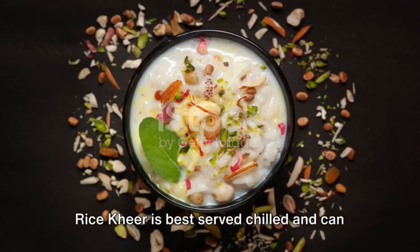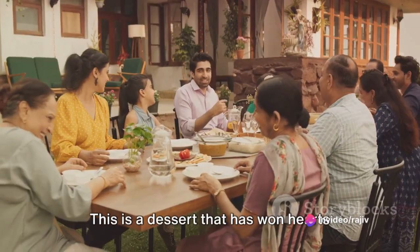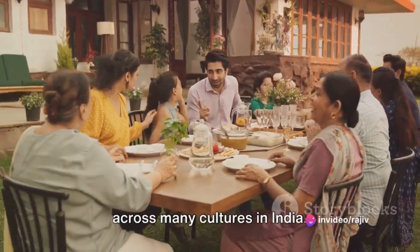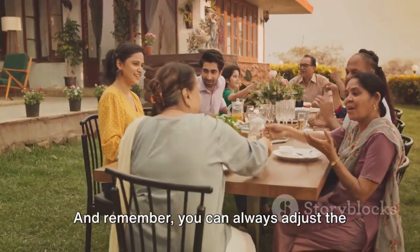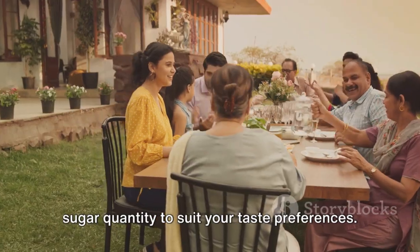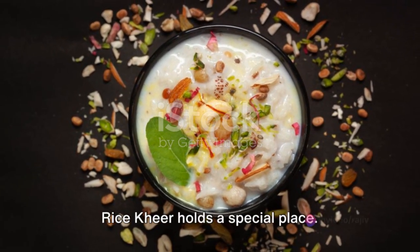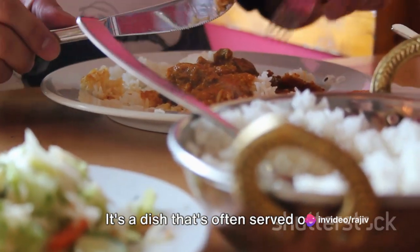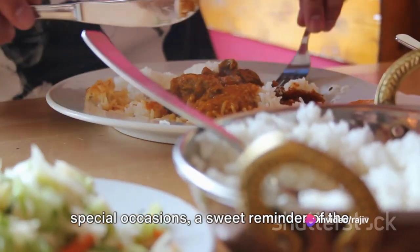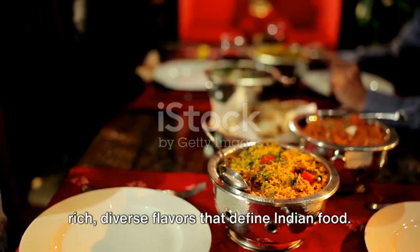Rice kheer is best served chilled and can be stored in the refrigerator for a few days. This is a dessert that has won hearts across many cultures in India. And remember, you can always adjust the sugar quantity to suit your taste preferences. In the vast tapestry of Indian cuisine, rice kheer holds a special place — it's a dish that's often served on special occasions, a sweet reminder of the rich, diverse flavors that define Indian food.